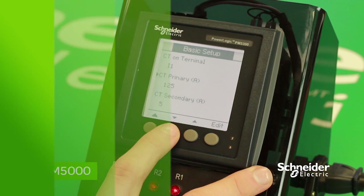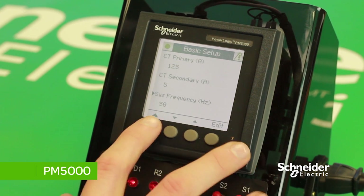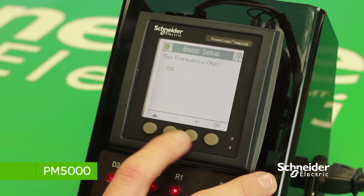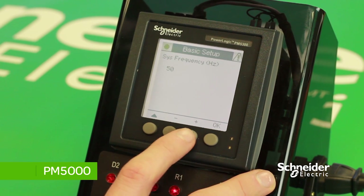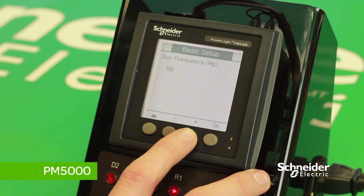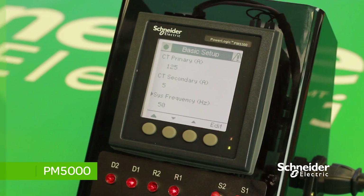To set the system frequency, scroll down and press on System Frequency. Press the Edit button to change the system frequency — this can be adjusted by pressing the plus and minus buttons. You can adjust the system frequency to 50 or 60. In this case, we will leave it at 50. Press OK to save changes made.